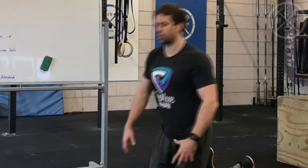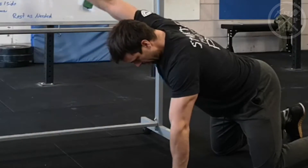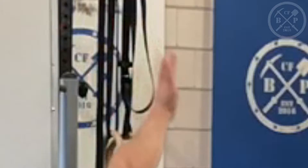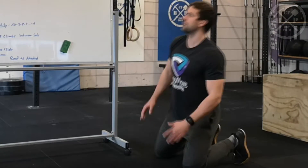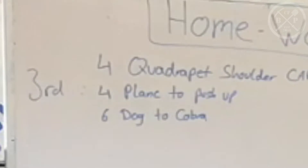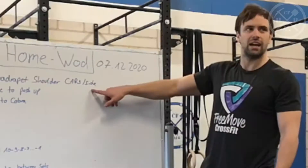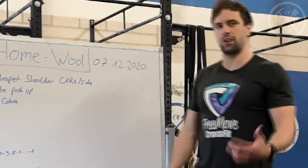We have four shoulder pads — right in the quadruped position. Then we have a nice shoulder band, staying in the movement. Then four Plank to Push-Ups and six Dog to Cobra. That's three rounds total to get a bit warmed up.